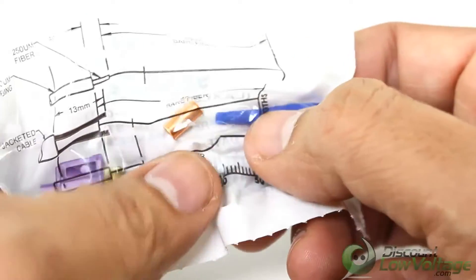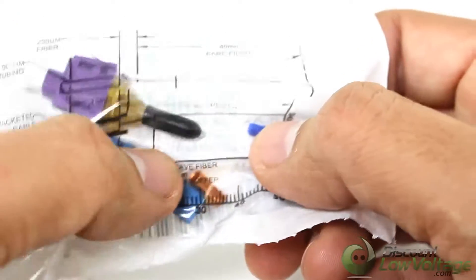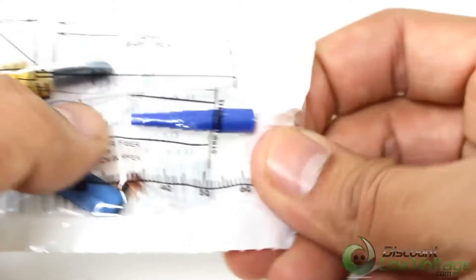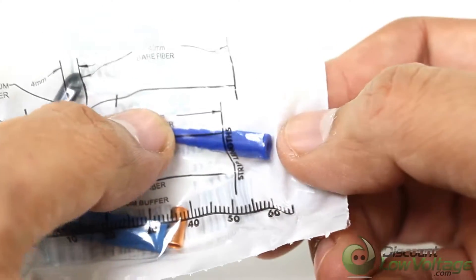Corning Cable Systems Unicam Standard Performance Connectors offer best-in-class optical performance in a fast, easy field termination solution ideal for fiber to the workstation applications where setup and teardown time is critical.